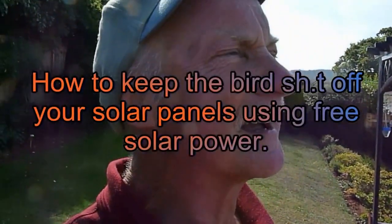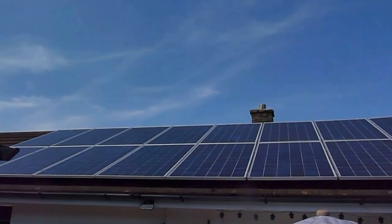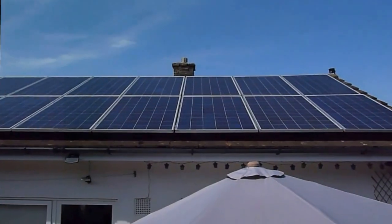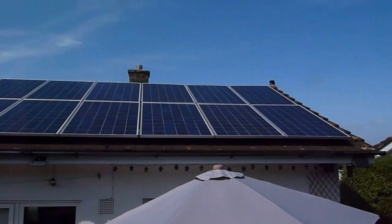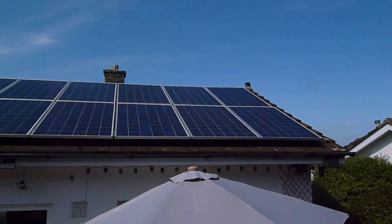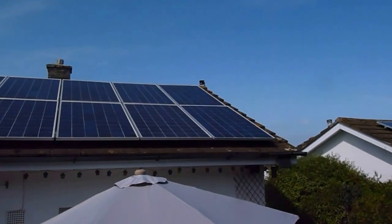Hi everyone, Al again. This is a follow-on video for those of you who got solar panels like myself. I've got them up there, same as everyone else. I've been trying to keep the seagulls and birds off to stop them going over the panels.